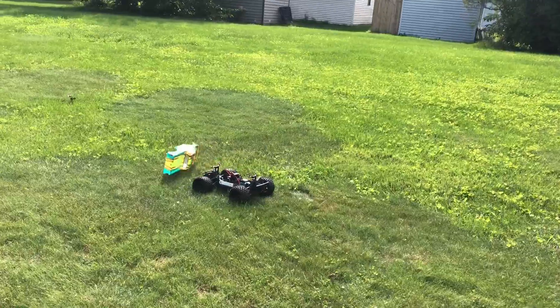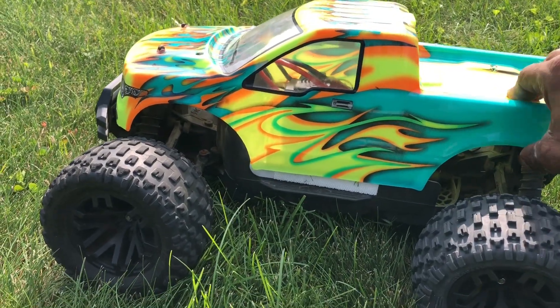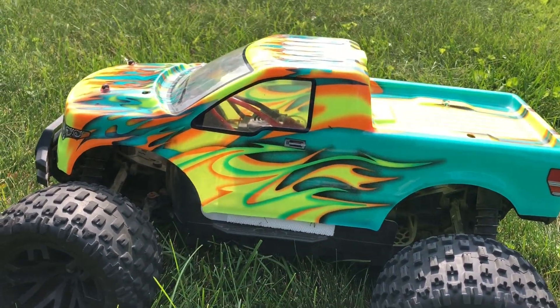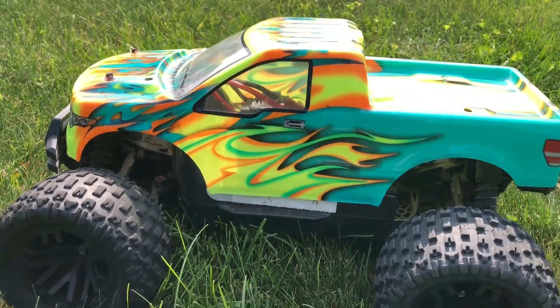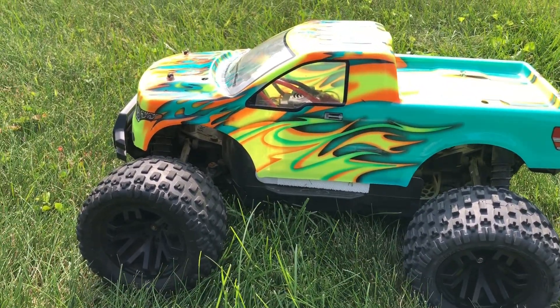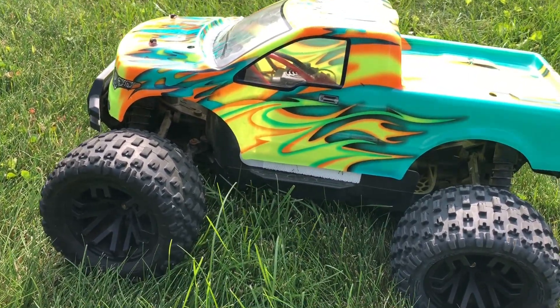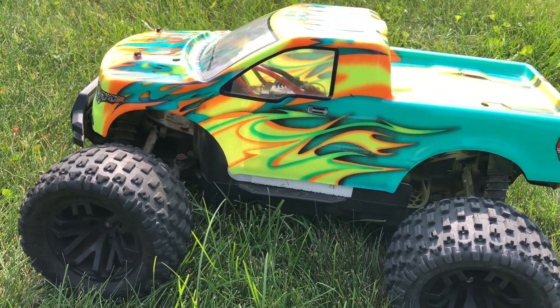As you can see, that body keeps popping up so I gotta get some body clips on there. It runs fine — the velcro is just not enough to hold it on. Once I get some body clips on it, everything should be good with that bad boy. Quick run with a different body on the Arrma Granite Mega 4x4. Don't forget to like and subscribe — see you guys in the next episode. Deuces.